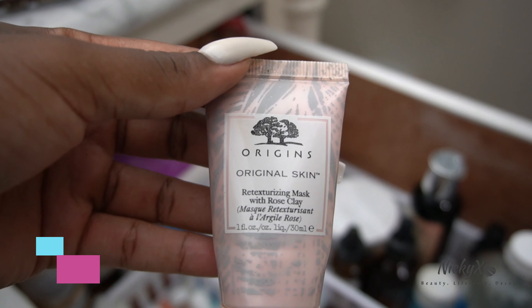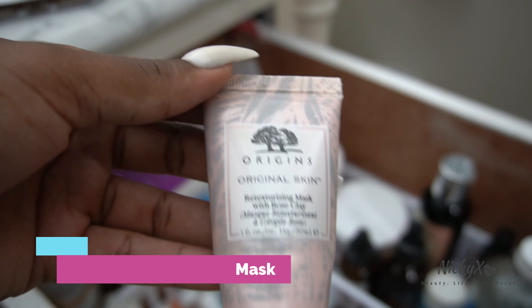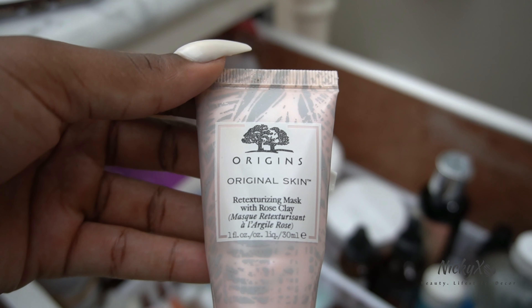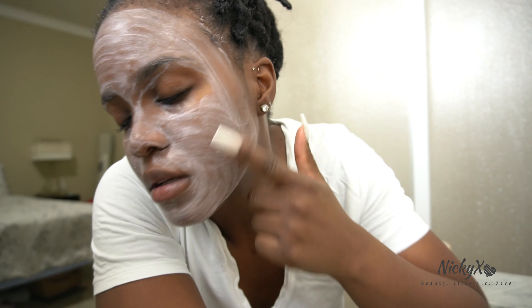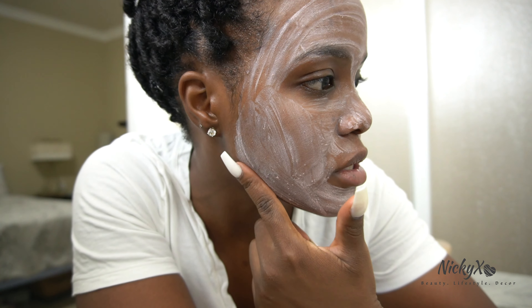Alright, so now that my face is dry I'm gonna do a face mask — the Origins retexturizing mask. I'm just gonna apply a bit of this. Alright, so I'm back and as you can see the mask is dry now, so I'm just gonna wash it off.